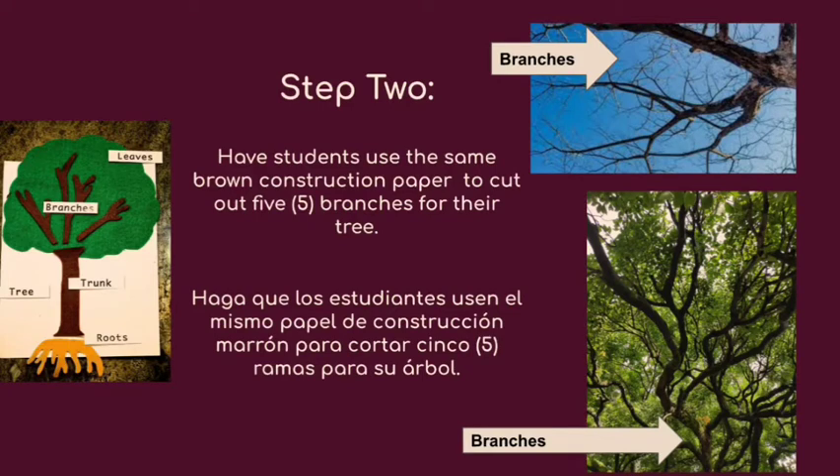Step two: have students use the same brown construction paper to cut out five branches for their tree — five branches.